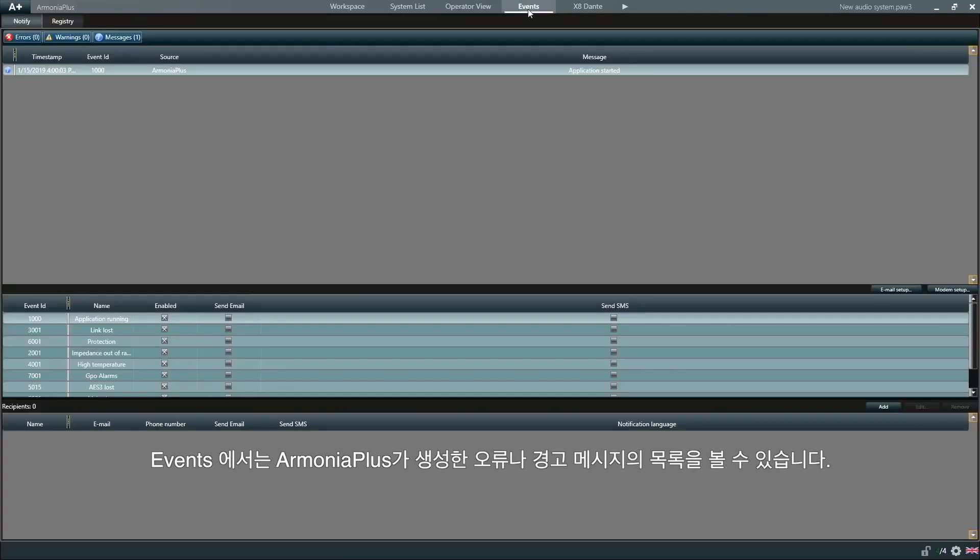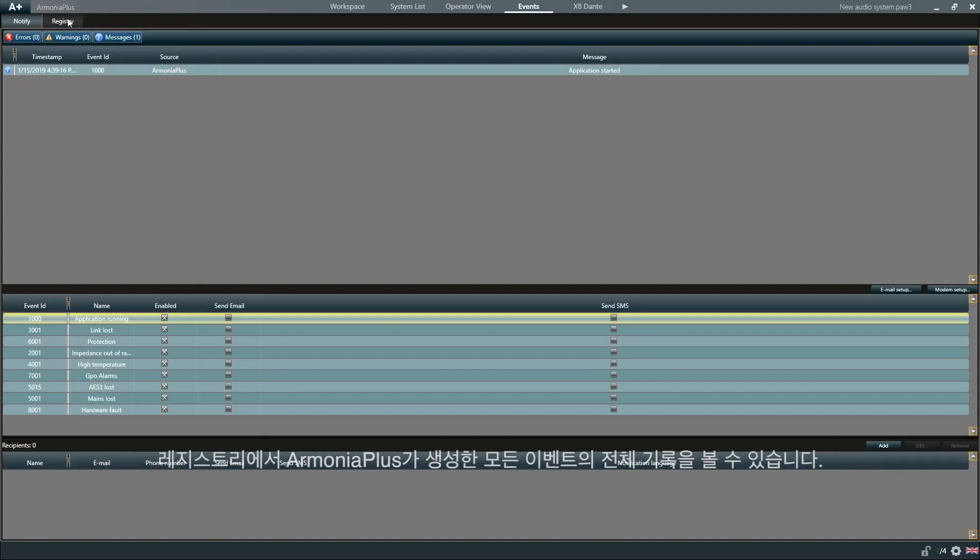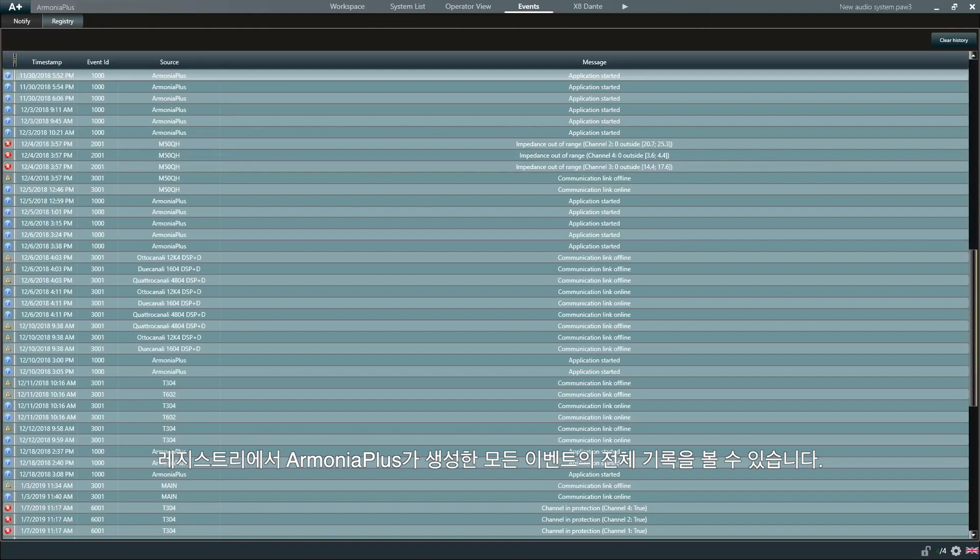Under events, we can see a list of any errors or warning messages that Armonia Plus has generated. In the events view, we are also able to manage standard notification alarms and have them sent to multiple recipients by email, for example. And in registry, we can see a full record of all the events generated by Armonia Plus.